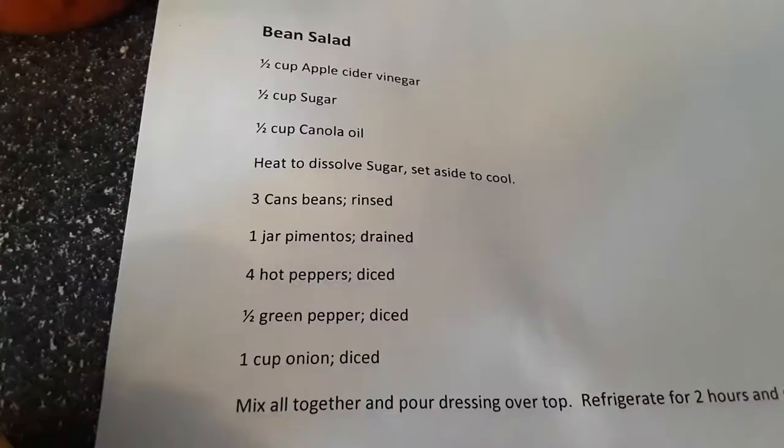Hey, I'm coming on to do my cook-with-me on the bean salad. I got this recipe from a co-worker and it's really awesome. You can put any kind of beans in it that you want, but the one I make uses three different kinds of beans. It's a great side dish. Let me turn you around and show you the recipe and the ingredients.